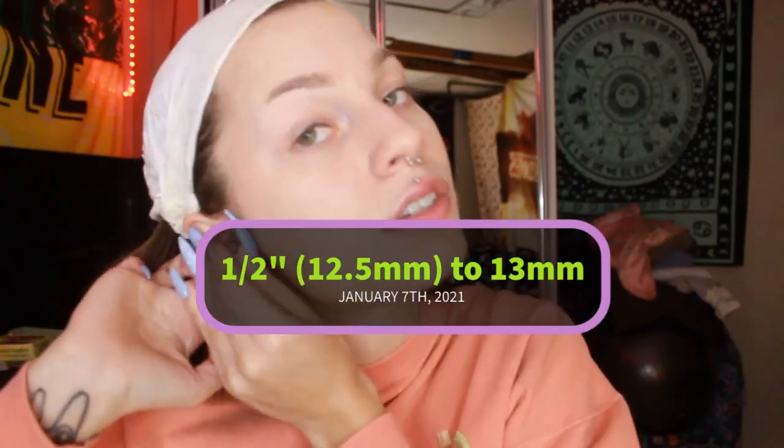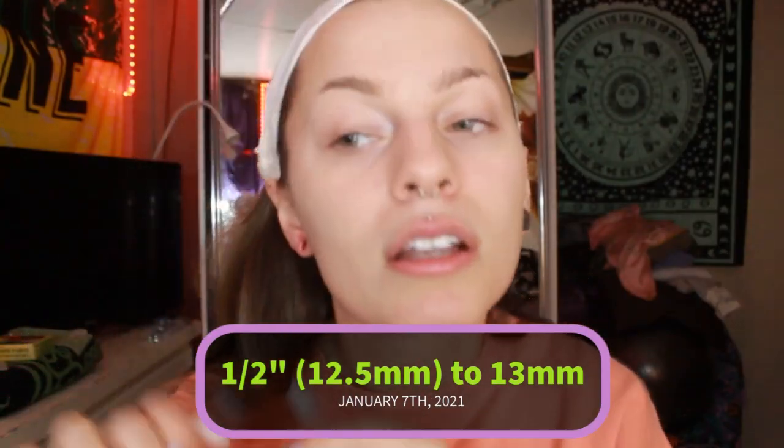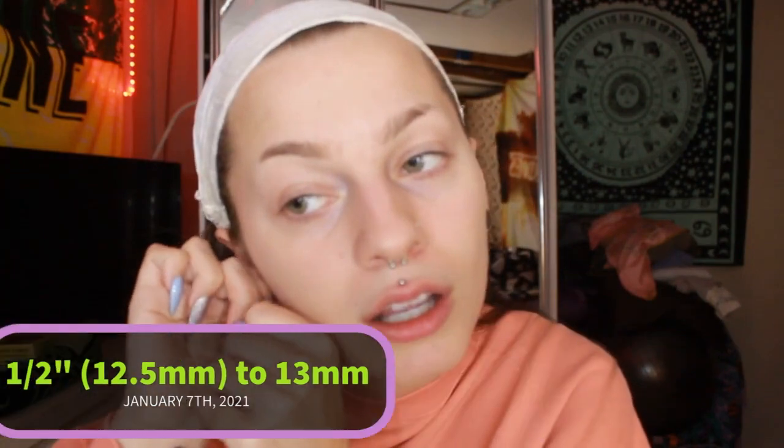Yeah, just what I thought — it went right through. There you go, there's my ears at half an inch. We're just gonna try sliding it right in. And just as I thought, it literally doesn't hurt at all. And there we go, other 13mm plug in there.